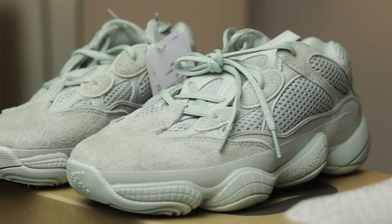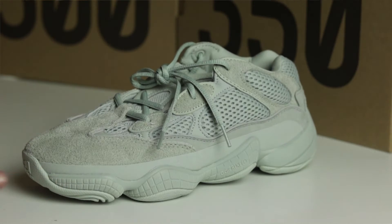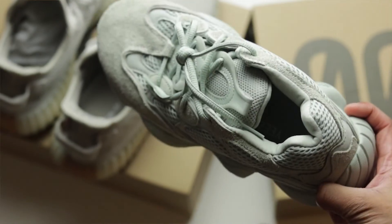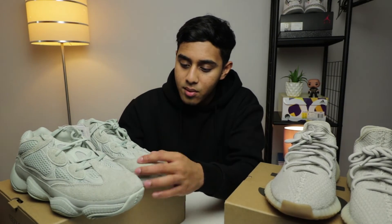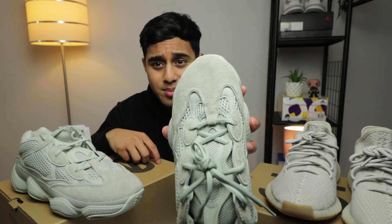500s, Desert Rats — these are really nice. Firstly, the colour with these — I'd say they're like a mintish, greyish colour looking kind of thing. I was borderline about these, I was on the fence about whether I wanted to get them or not. When I pulled them out of the box I was like, you know what, these ain't bad looking. They're nice shoes, but the material is definitely something that will get damaged very quickly, so you want to look after these.